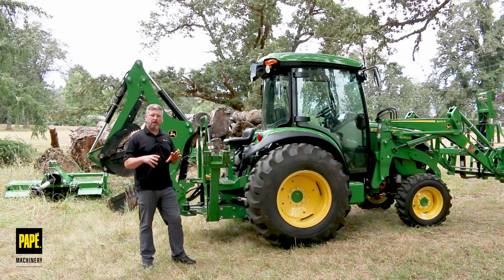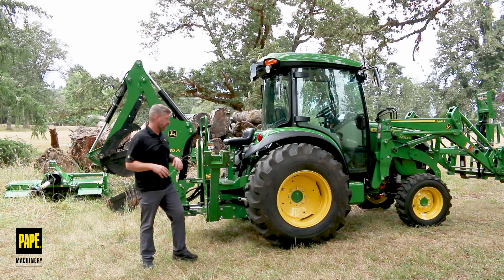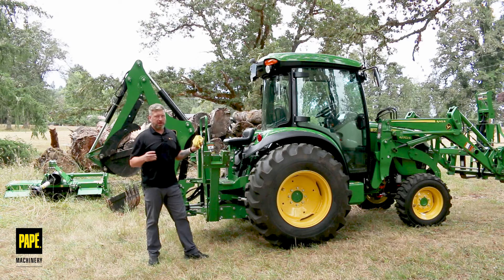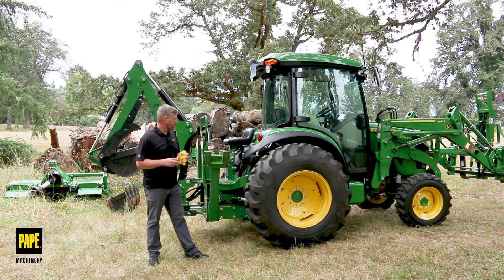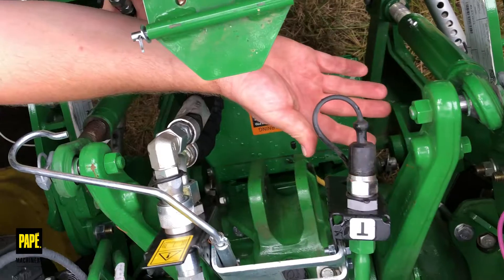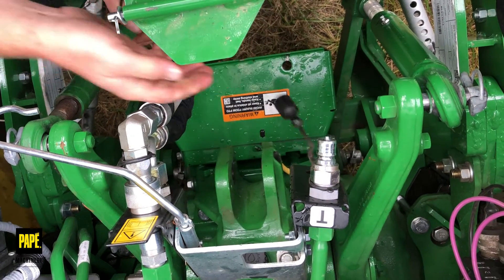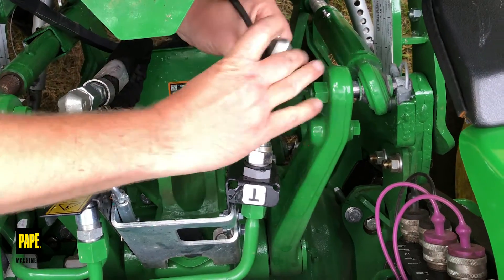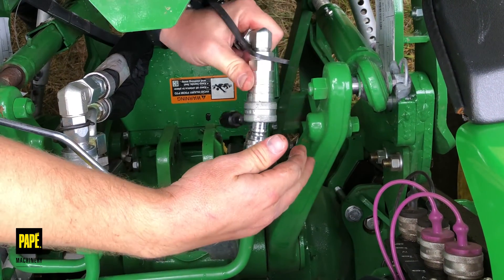I want to share and reiterate some tips and tricks. Tip one: bring a rag with you. Hydraulic fluid does seem to get all over the place, so it's really nice to have a rag. It's not spraying out too crazy but it definitely gets all over your hands, and you don't want to get it in your nice cab. That's tip number one — carry a rag.